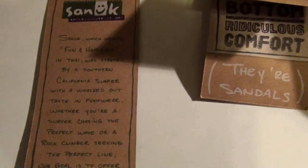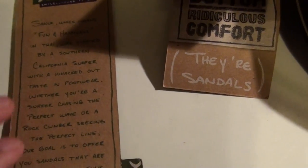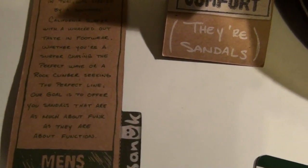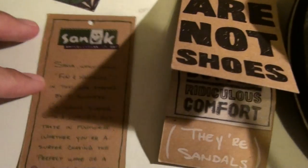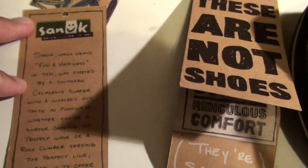The creator made these kind of for the California surfer walking down the beach, the boardwalk kind of style — also for outdoors, like rock climbers. Fun and happiness is what the meaning of Sanuk is in the Thai language.